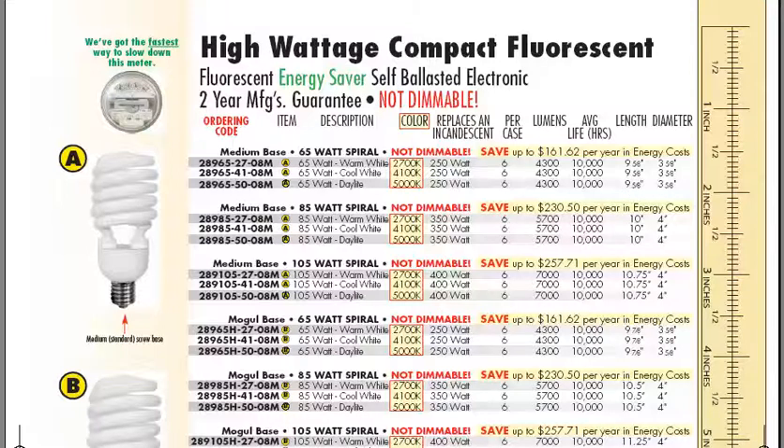you can always double check color temperature. For these big ones, usually the cool white and the daylight are the most popular.